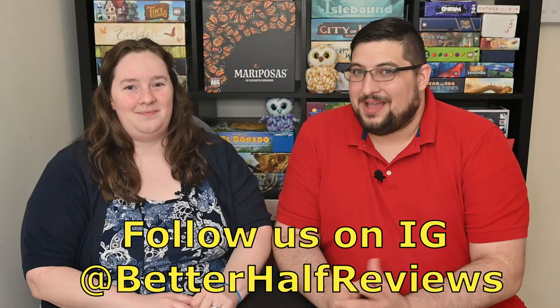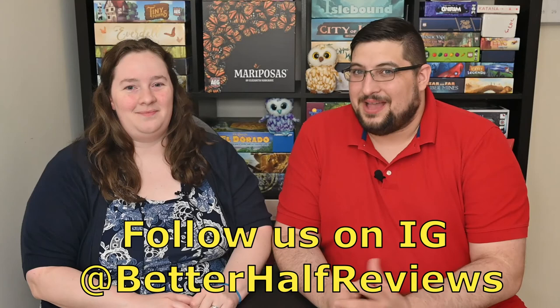So that's Mariposas. Let us know what you think down in the comments below. Do you like it better at higher player counts? I know I've asked AEG about a solo variant — I really hope they figure something out with that because I feel like it would be a great way to test out different strategies. Please do it! Be sure to like and subscribe. I'm Bryce, I'm Allison, and more Better Half Reviews — happy gaming, have fun.